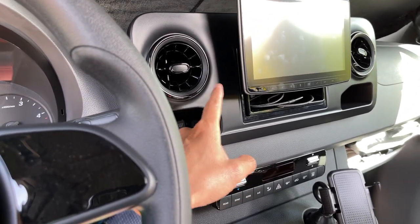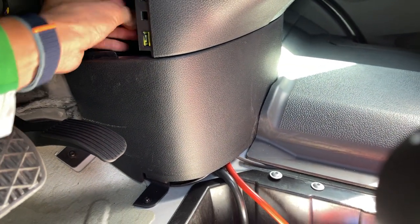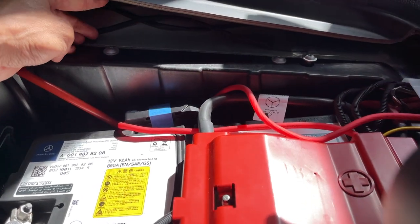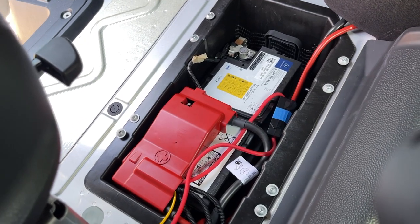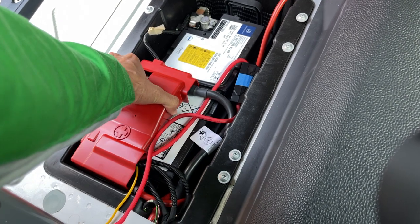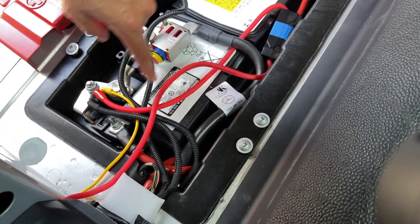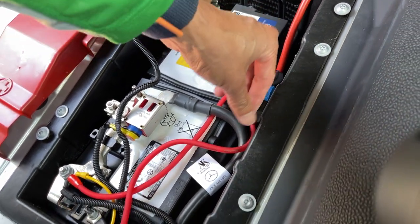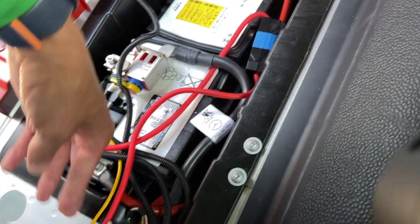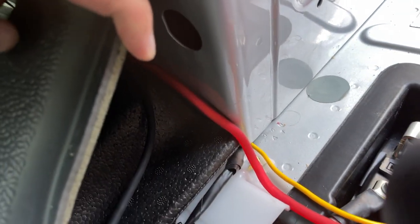Once I connected the RCA output in the back of the head unit, I just need to run the wire inside the console. You can see part of the cable going through there — it goes under the floor mat and eventually brings it next to the driver's seat. The main positive power is coming from the battery, connected directly to the battery terminal. It comes out of the terminal to the fuse box that came with the kit, which has a 16-amp fuse in it, and then exits that box and goes next to the driver's seat where it meets up with the RCA line.